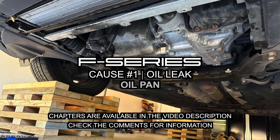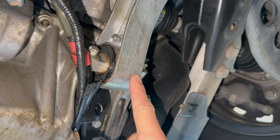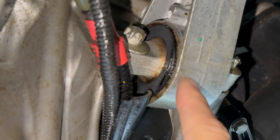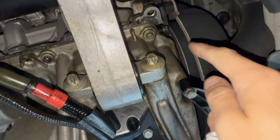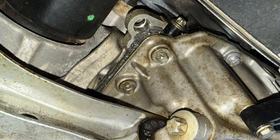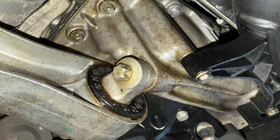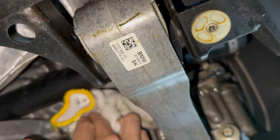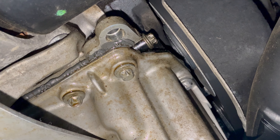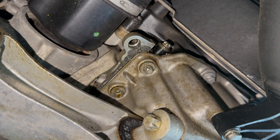When a Mini Cooper oil pan leaks, you can eventually feel engine vibrations throughout the car. Why? The engine mount is underneath the oil pan and gets drenched in hot oil, causing the rubber bushing to disintegrate. In this video, from experience, we share cause one of an oil leak — an oil pan leak — what it looks like, where it's coming from in this case, downstream effects and symptoms, and discuss fixes.